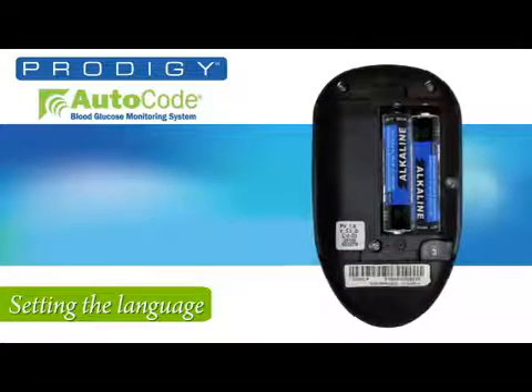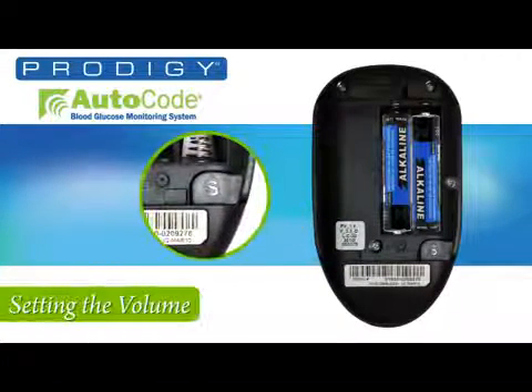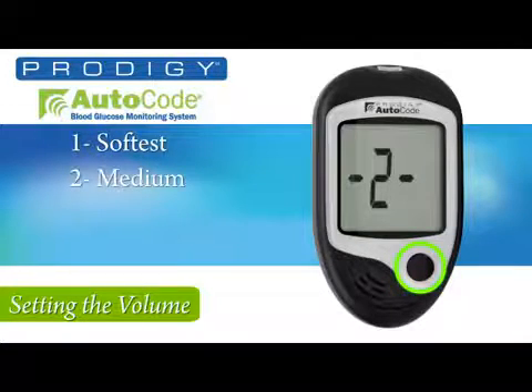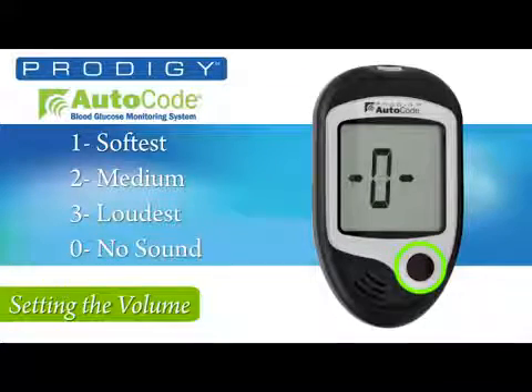Flipping the meter over, press the set button and then go back to the front to set the volume. As you set the volume, you will hear a chime to let you hear the different volume levels. Simply choose from 1, 2, or 3 for different sound levels, or choose 0 if you don't want any sound.